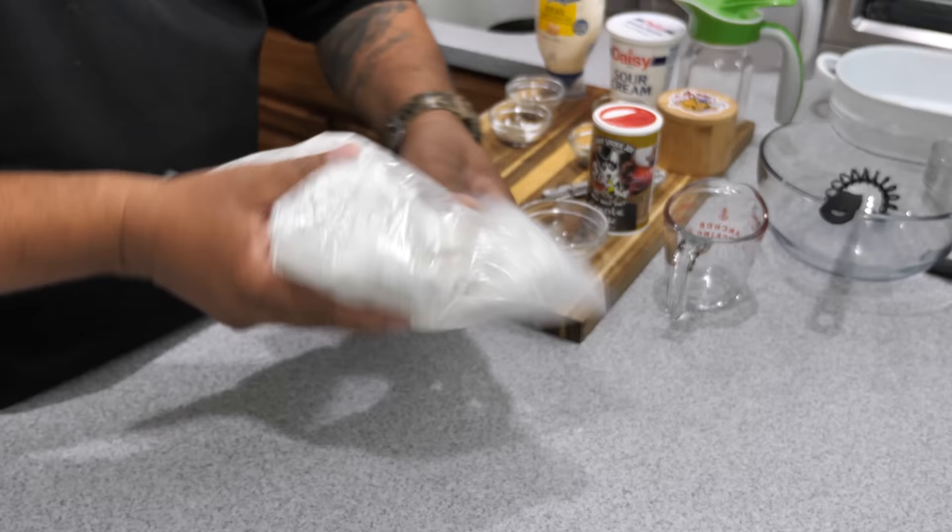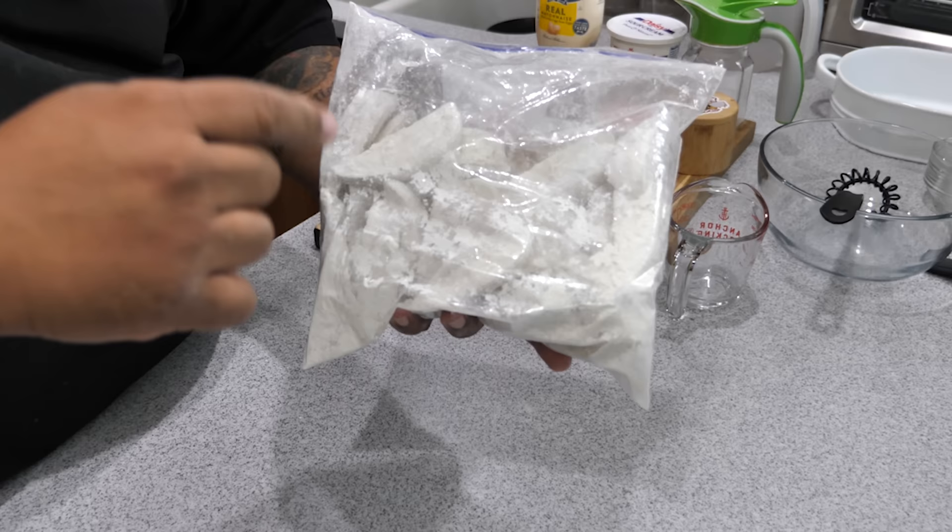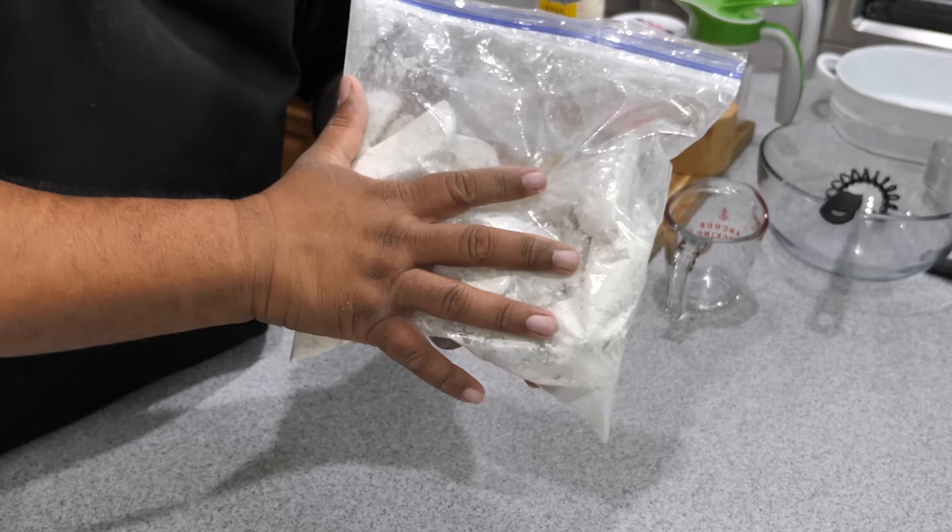There you have it — they're all coated. Now we're going to put them in the freezer for about two and a half hours, get them nice and cold all the way to the core, and then we'll get ready to deep fry them.